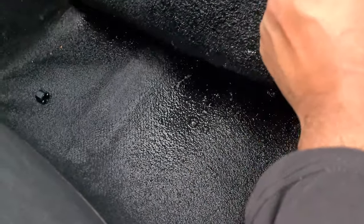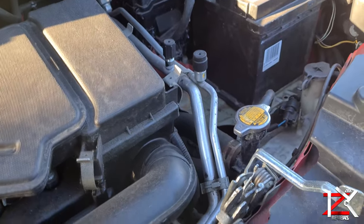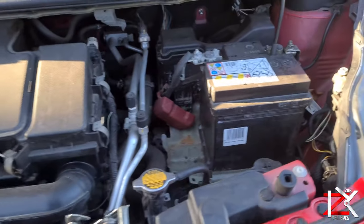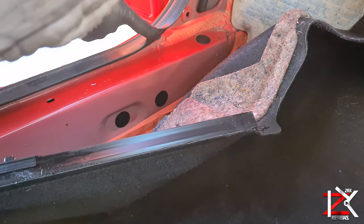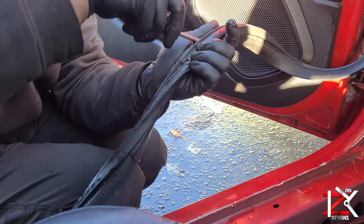After heavy rain, I came across this big issue where the passenger side footwells were totally soaked. After an inspection, there were no leaks found in the engine bay. I got the door seals checked thoroughly for any damages, but we couldn't find any.